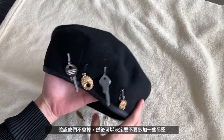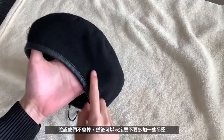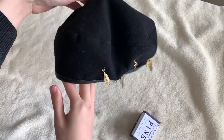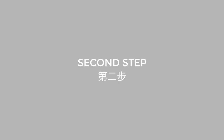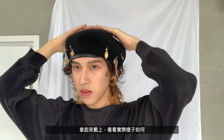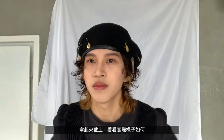After you've done that, make sure the items don't fall, and you can decide if you want to add more on the other side. Then go ahead and put it on and try it out on your head to see the actual look.